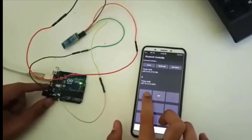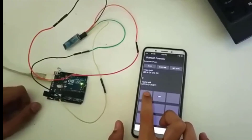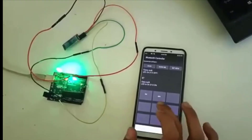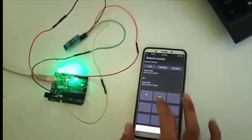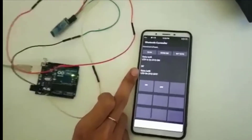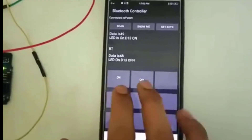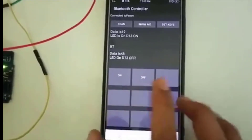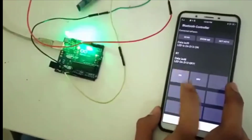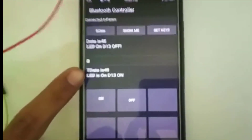Now see, if we touch the ON switch, the LED over here would start glowing. Let's give it a try. If we click OFF, then it would be off. You can also see the data sent is 48 when it is off, because we have given 0 and 1 for this ON and OFF. Once more, we can see the output - the data is 49 and the LED is on.